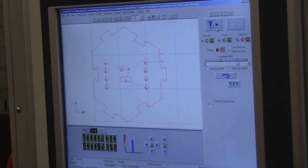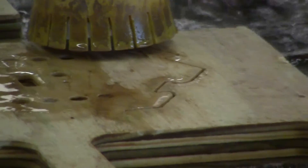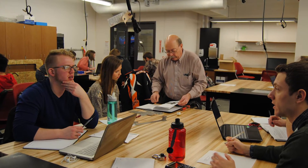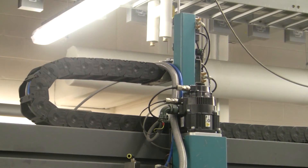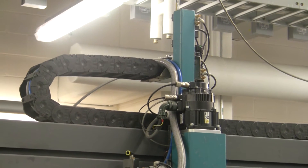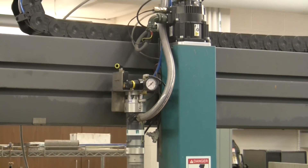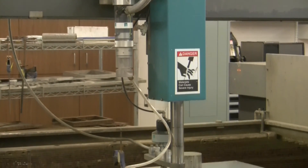The machine allows students to design things in CAD and then cut them out using the machine to get very accurate parts. Within the ABE department, the water jet is used in course 218, which is an open-ended project design course for engineering students. It's also used in the capstone course for cutting heavy steel when making a machine.